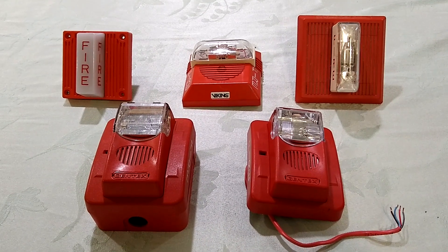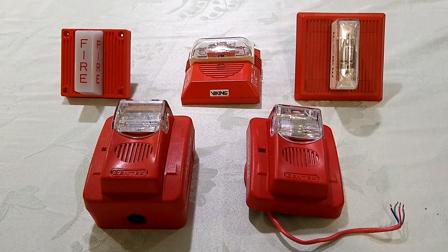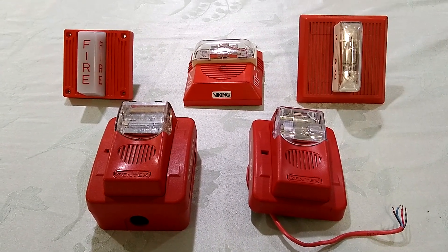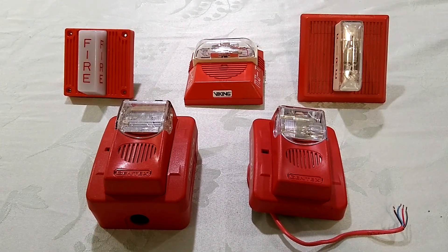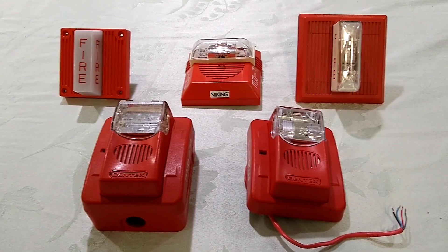Well, that's about it. Thanks for watching everyone. I hope you found these electronic horn strobes interesting. Don't forget to like, comment, and subscribe, and if you like ringing bells so much, don't forget to ring that bell next to the subscribe button. Until next time folks, this is Fahrenheit 4051 signing out.